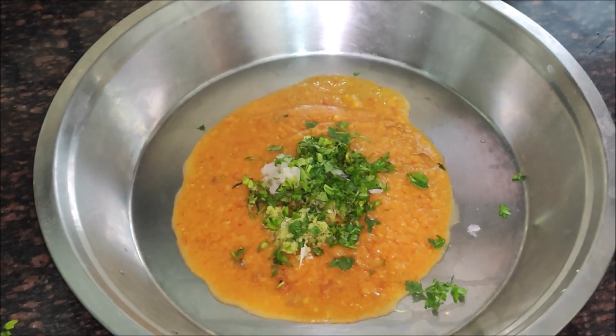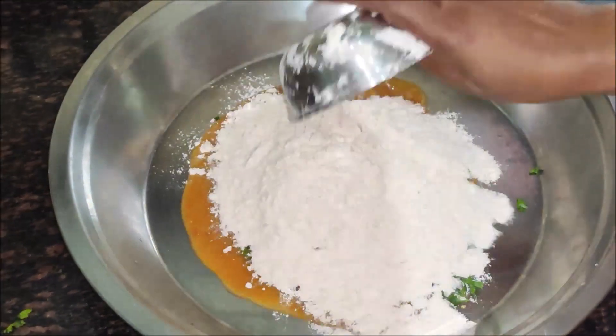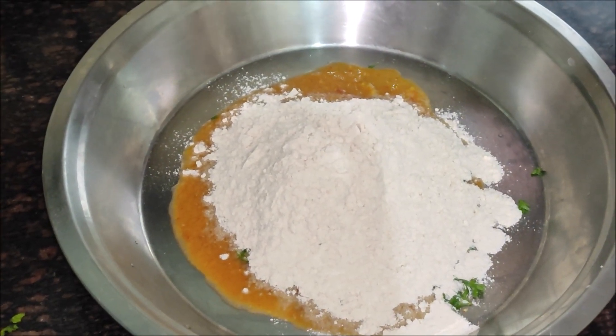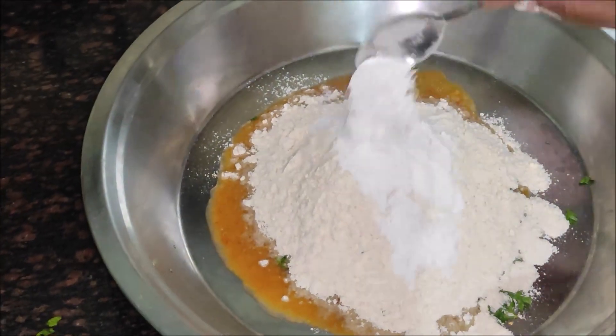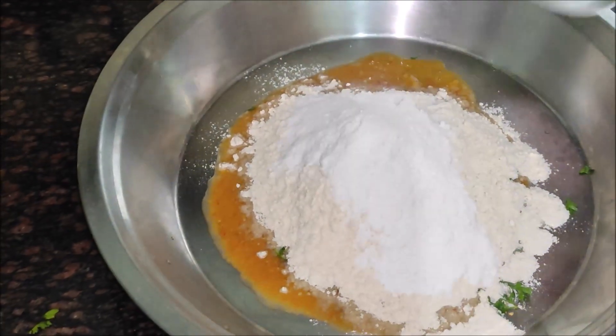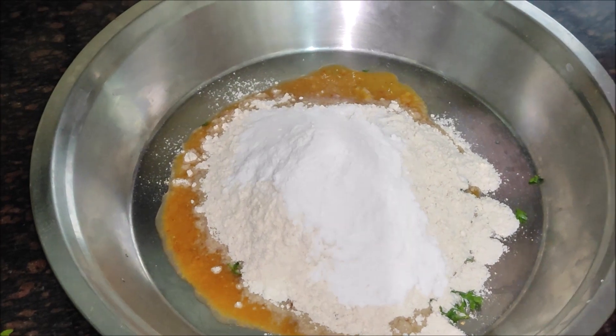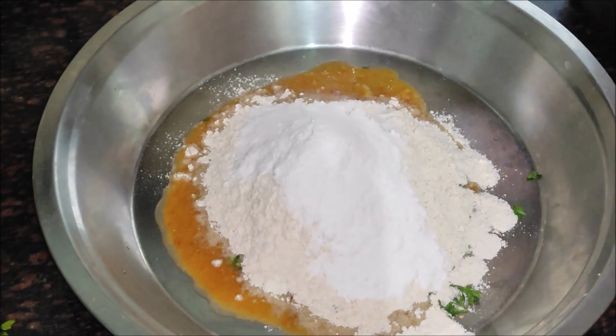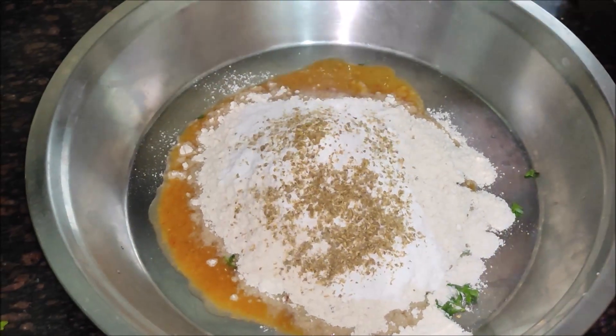Now we add 1 cut ori leaf, about 12-13, to make it very easily. Then we add 2-1 of chamal, so the whole thing will come together very cleanly and the taste will be very good. Now we will add masala powder.